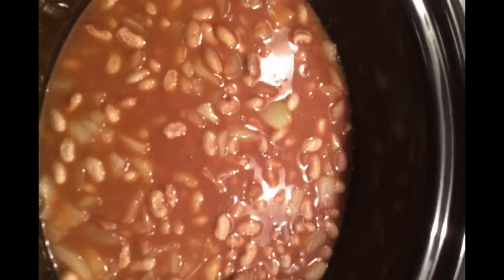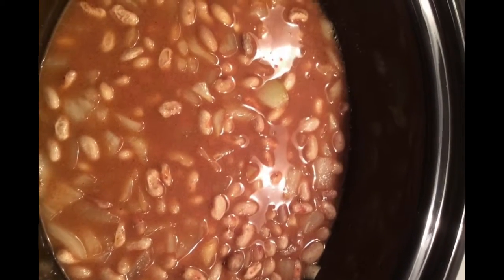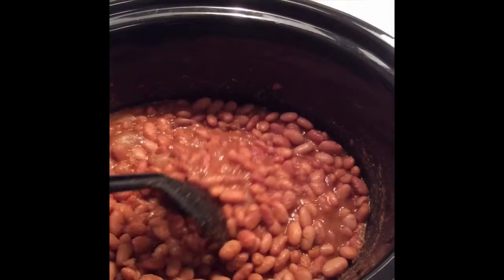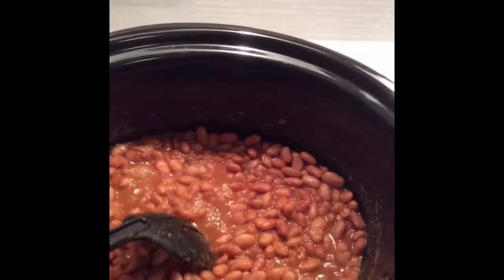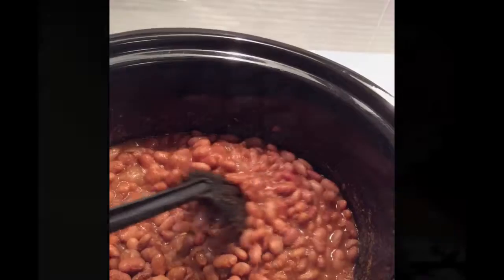So I got my pinto beans cooking. They've been slow cooking for about two hours now. And yo, if y'all can smell this — mmm, so good. Crock pot pinto beans are done. The liquid has turned into a gravy like it should and the flavor is amazing.